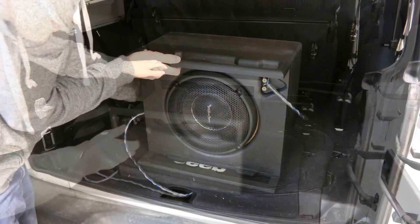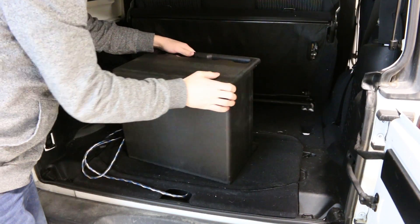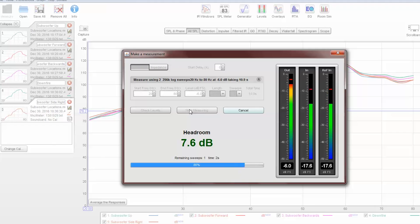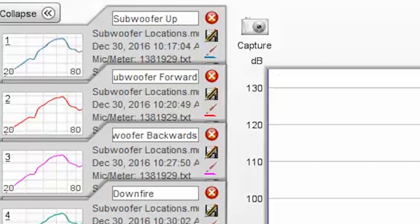Often times when we build a car audio system that features a subwoofer, we will face the subwoofer away from the listening position. In fact, we can just about face the subwoofer any direction within the vehicle and get good results. This is because the frequencies of sound that a subwoofer plays have very long wavelengths and are not very directional. But there can still be differences from one location and orientation to another within the vehicle. So how can we test different locations and orientations of the subwoofer to make sure that we get the best bass output? That's coming up.